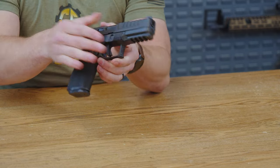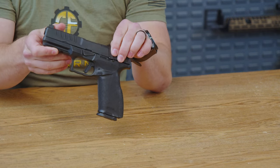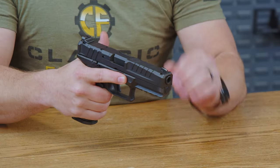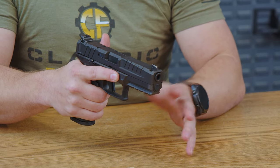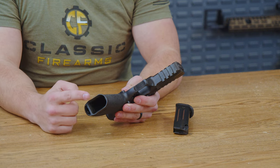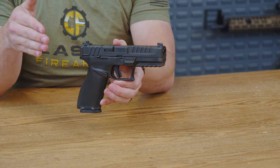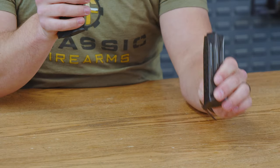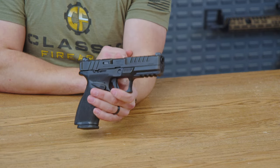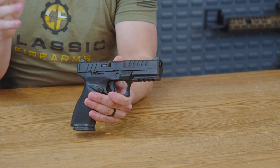Heading down to the grip itself, it is the same texturing all the way around, which is not a bad thing because it is a very nice aggressive texturing. It will make for a very nice firm grip, especially after you've fired about 100 rounds down range — you're not going to be slipping. The mag well itself does have a very slight flaring to it, which assists in getting that magazine in there the right way every single time, even if you just happen to miss it by a little bit. These magazines come in a 17-plus-one capacity with a 20-plus-one base plate in the box as well. Do make sure to check your listing to see exactly what your purchase comes with, as manufacturers can sometimes change those.